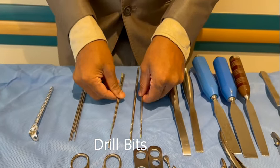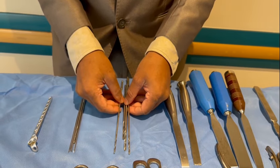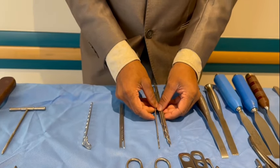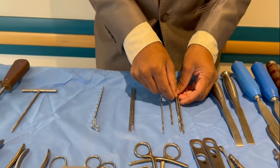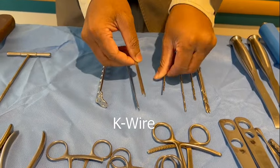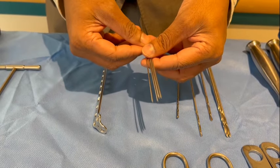Here you have drill bits of various lengths and sizes — size meaning the thickness of the drill bit. For a 3.5 system, you use a 2.5 mm or 2.7 mm drill bit; for a 4.5 system, you use a 3.5 mm drill bit. Here you also have cables of various thickness: 1.1 mm, 1.2, 1.5, and 2 mm cables.